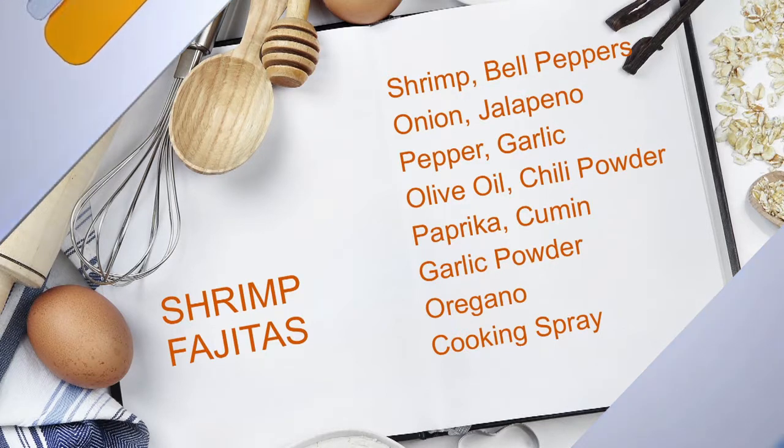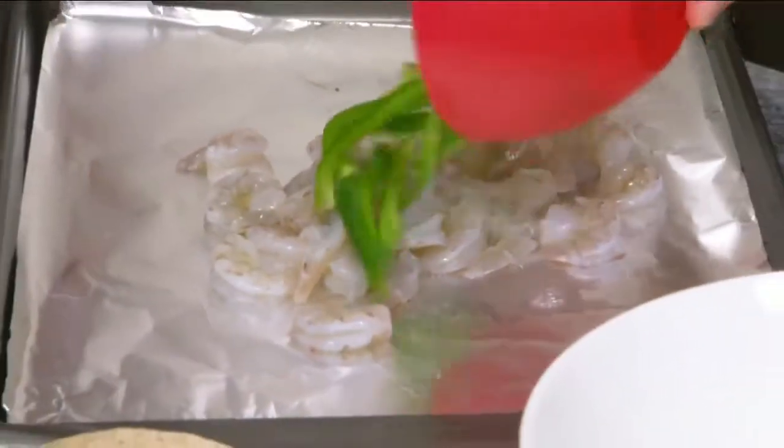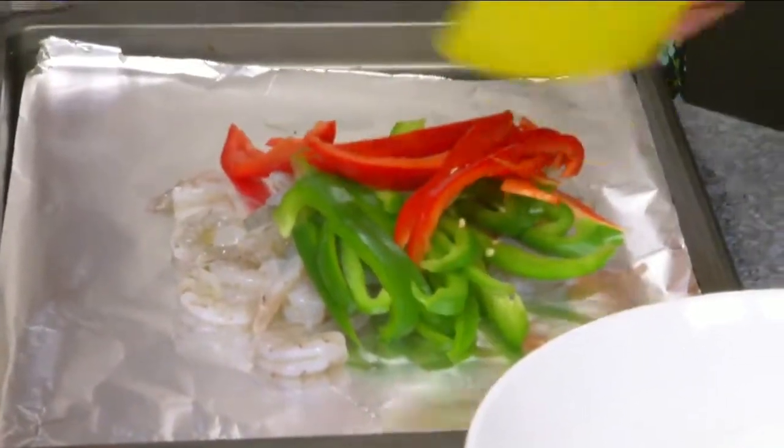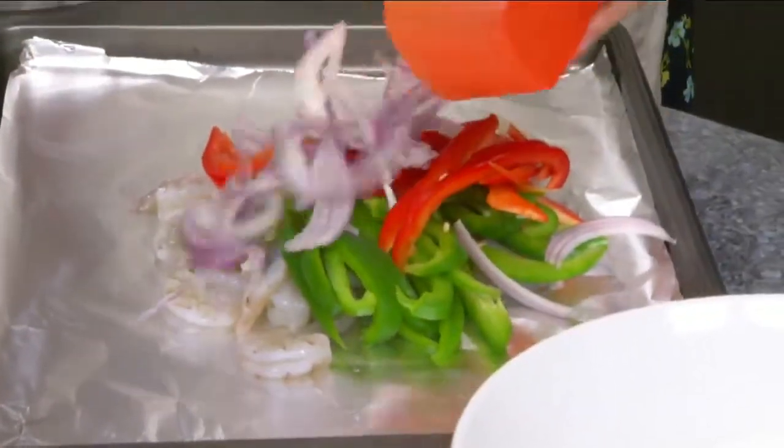So we're just gonna throw some shrimp on there. This is any variety of shrimp that you can get your hands on. Some bell peppers — you can get any color that your kids like, and that's a fun thing for them if they're able to chop up some stuff. They want to do that with you.